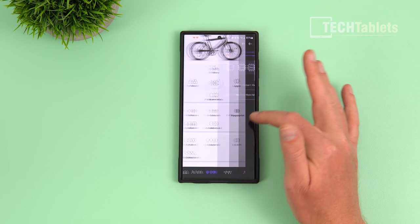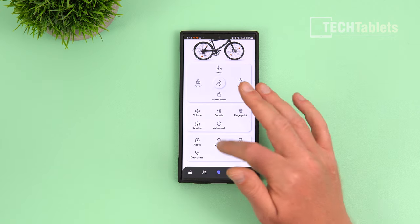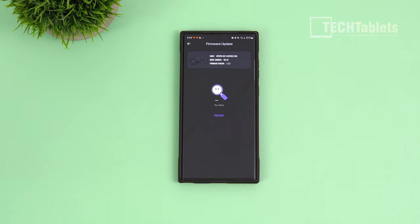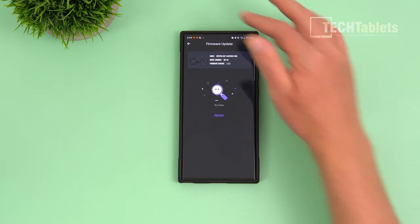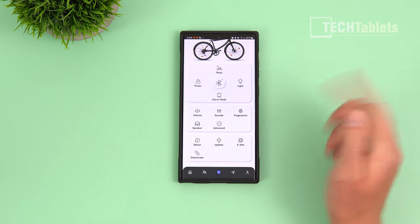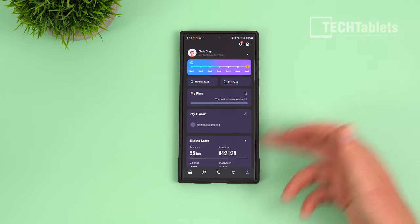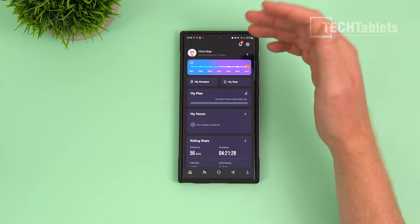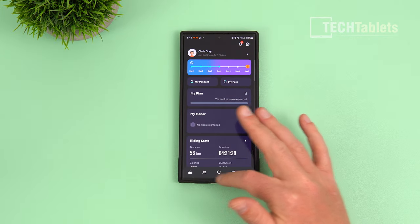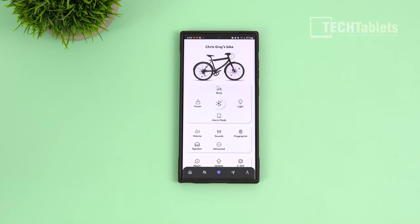In the advanced settings you'll find firmware updates and eSIM information. When you first get the bike, the eSIM is included for one year. My current firmware is version 1.2.3, so it's good to see they push out updates. The app also shows exactly where your bike is on the map — it pings their servers, which is handy if the bike is stolen, at least until someone removes the battery and cuts the power. Your riding stats are also displayed — I'm at four hours and twenty minutes so far.